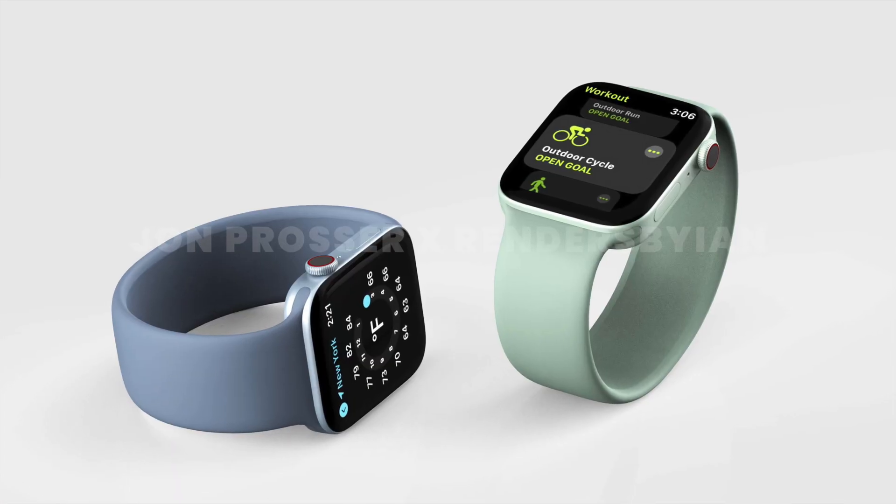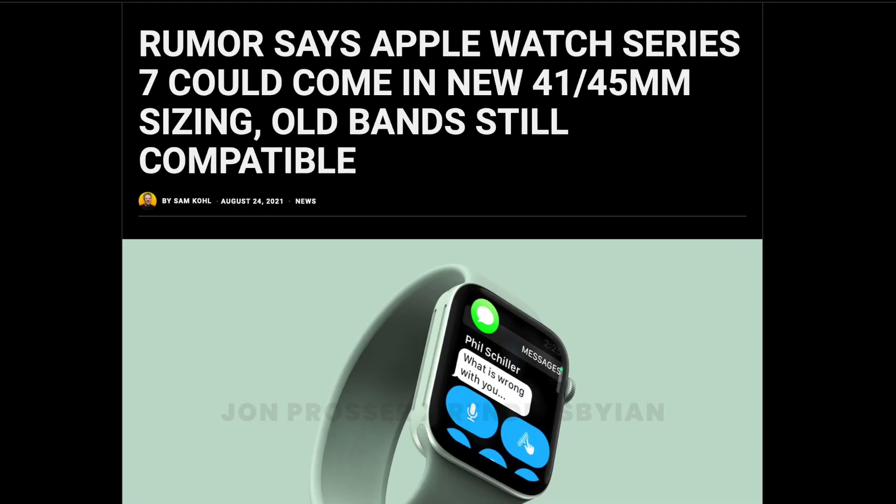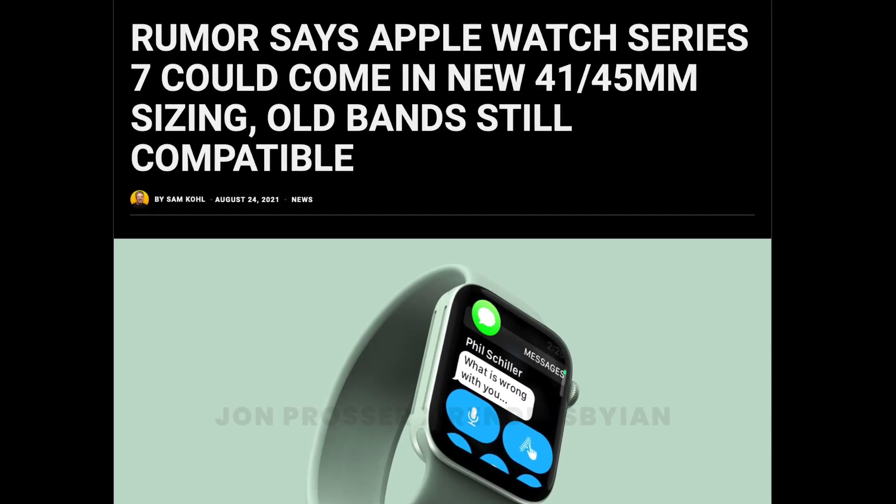Beginning with Mark Gurman's information, he's not revealing anything new. Instead, he's confirming information we've heard about, and that's regarding the sizes. You might remember that Uncle Pan a week or so ago told us the new sizes were going to be 41 and 45 millimeters. Mark Gurman now says that yes, he also believes those are going to be the new sizes for the Apple Watch Series 7.